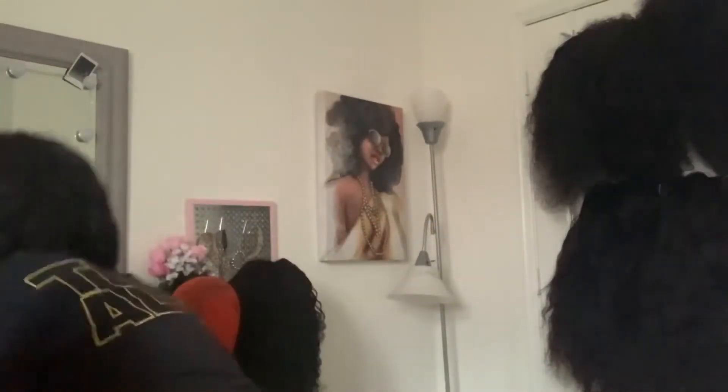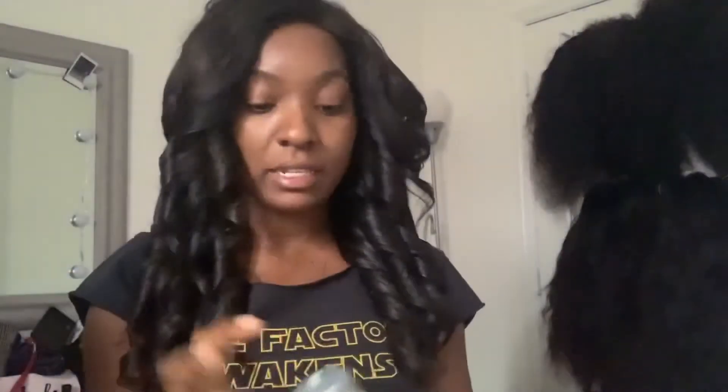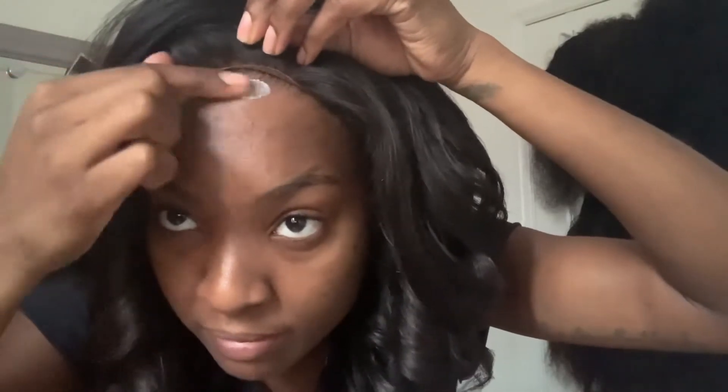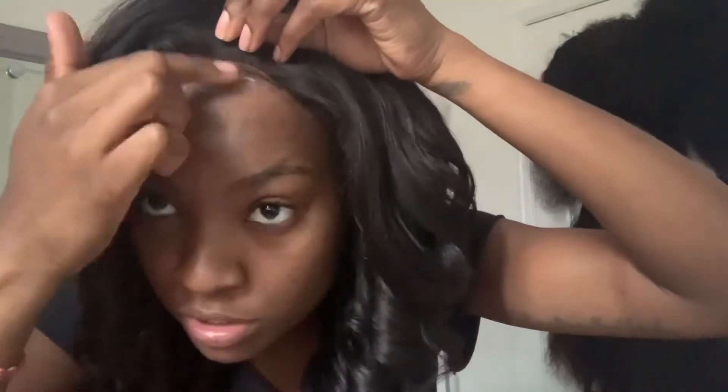All right y'all, I went ahead and added the curls. I'm going to brush them out, but this is how the curls are looking. I'm going to apply my closure now, so I'm taking a little bit of the Got2b Glue and I'm going to apply that to my hairline here, which is where the closure is going to stick.